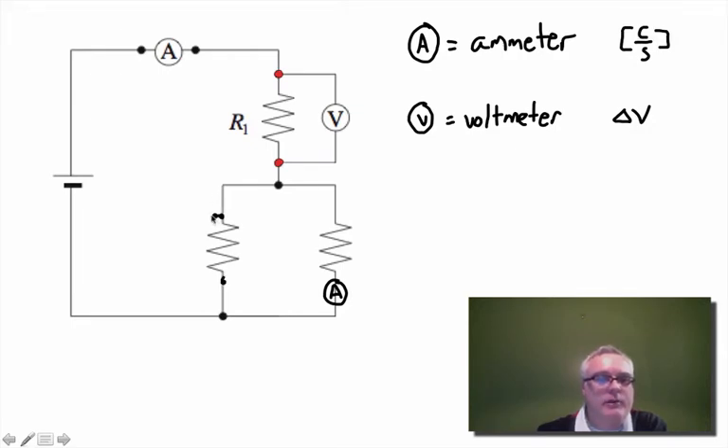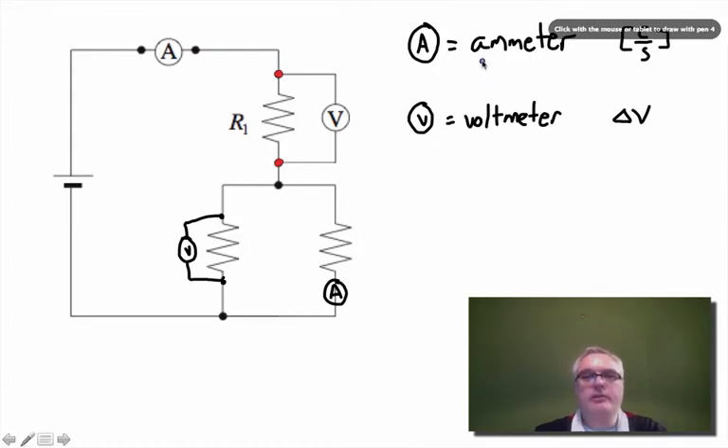So to summarize: ammeters measure current and must be connected in series, and voltmeters measure potential difference and must be connected in parallel.